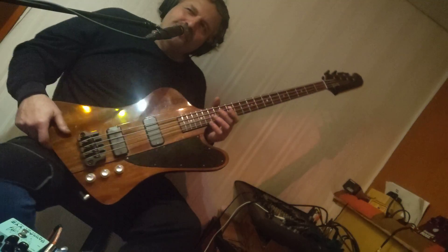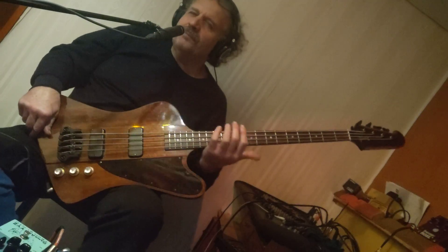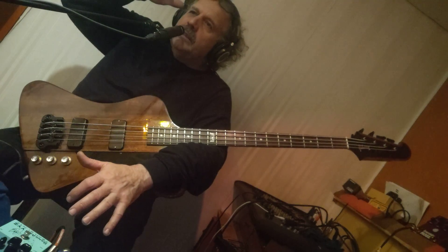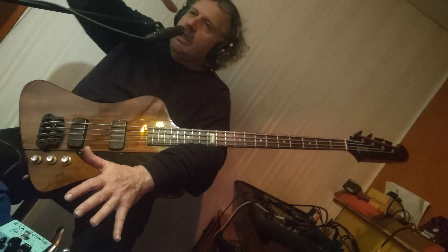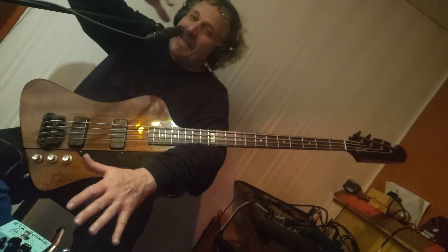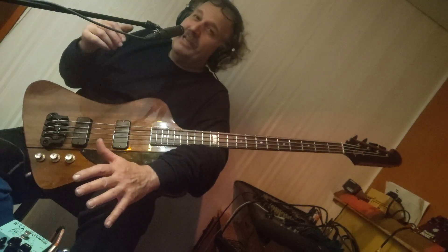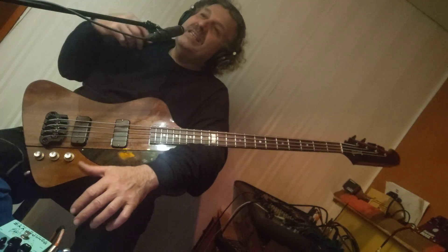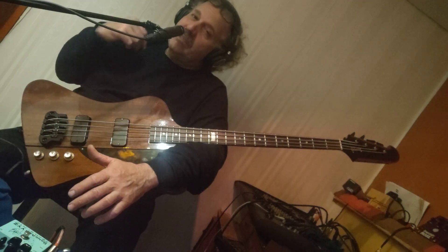My favorite part of that song — that explosion — listen to that sound. And this was, besides the bass playing, the rock bass playing, they created a sound. And this is the original fusion sound.